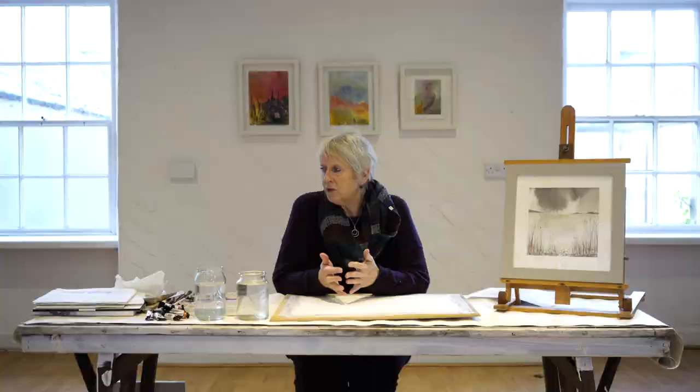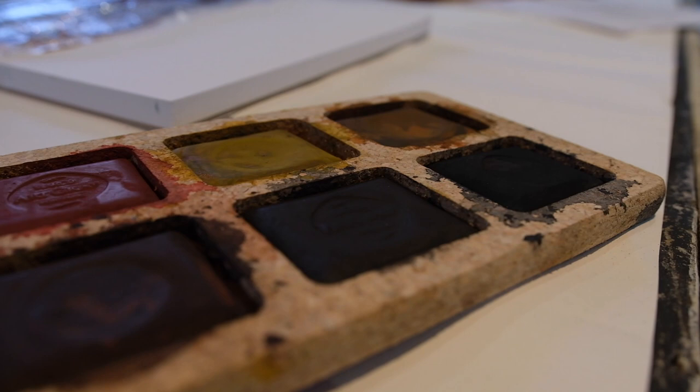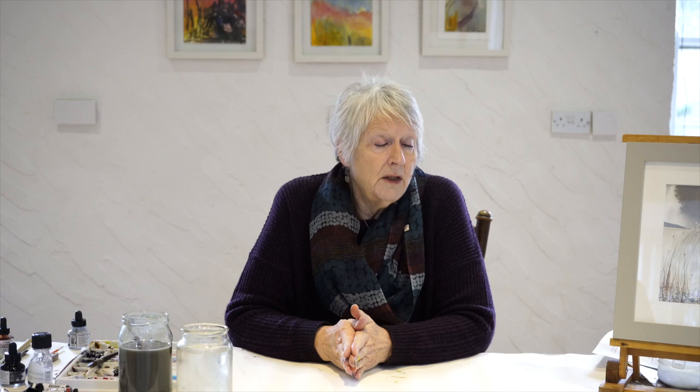Watercolor is a difficult thing to show from start to finish in a limited amount of time, so I've brought some examples of things I've done before. I'm going to show you various techniques I use in my watercolor or water-based media painting, to give you some idea of the variety available. I've limited it to five techniques.